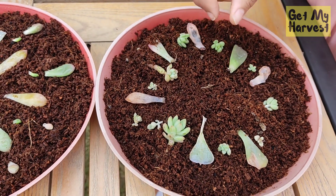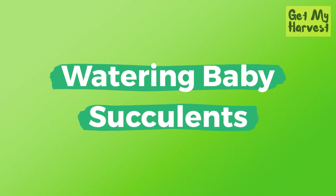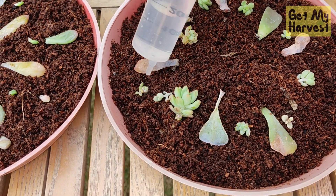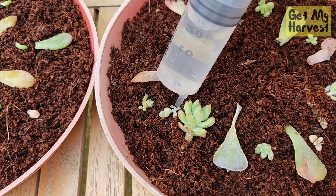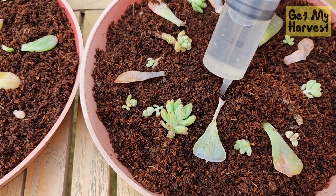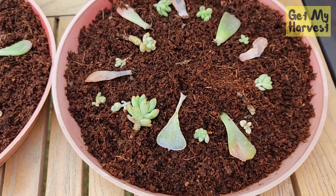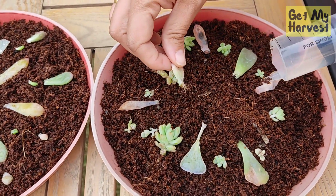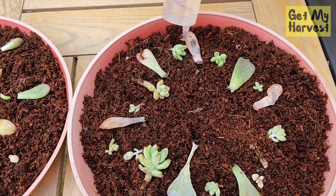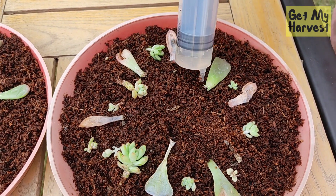Once you get these baby succulents, you do not have to spray with a sprayer — you have to use a syringe. Once your succulent tray reaches this stage, use a syringe like this and try watering under the succulents. The watering has to be more targeted in nature and you can't just spray with a sprayer. Even if you think a cutting has dried, it might still give you a succulent, so keep watering that area. If you spot any roots — for instance, this one has roots here — try to water the roots area. If you sprinkle or spray water on top of these baby succulents, they will die, or they might develop white spots on them.